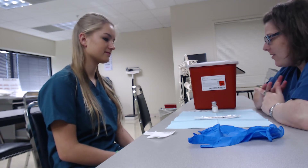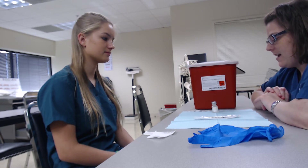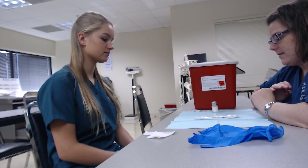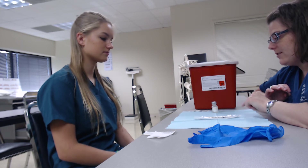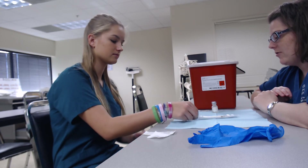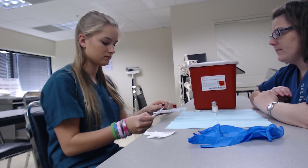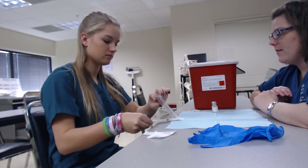Alright Emma, today we're going to draw up and administer an intradermal injection. The first thing I want you to do is take your needle and syringe, open the package, and once you take it out,